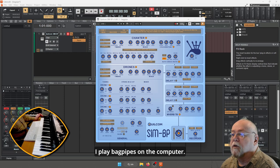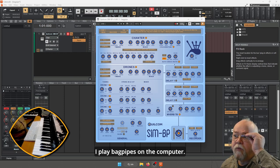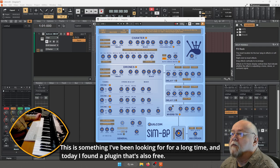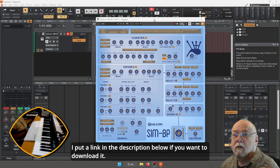Här sitter jag och spelar säckpipa, fast på datorn. Det här är något som jag har letat efter länge och nu hittar jag på en plugin som var gratis dessutom. Länk till den kommer att finnas nere i beskrivningen.